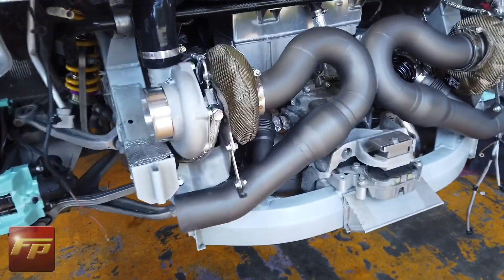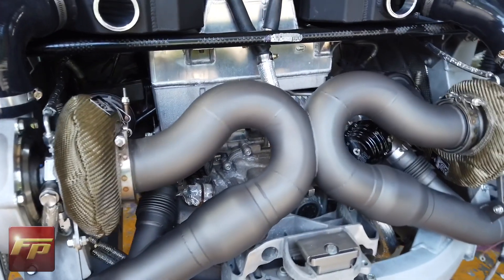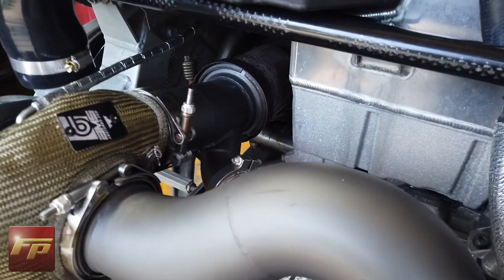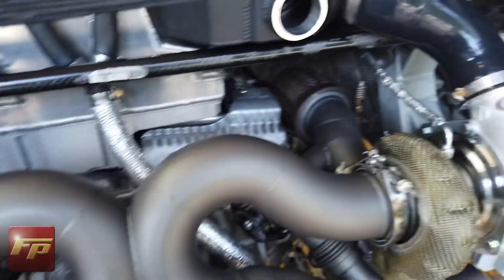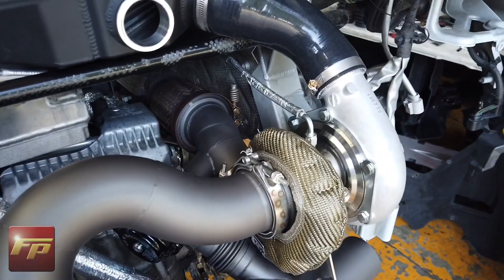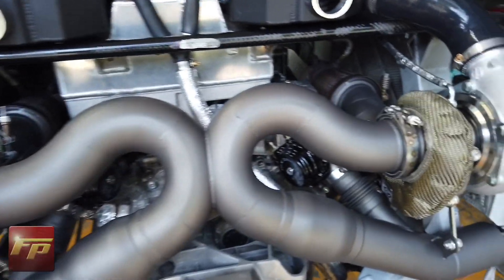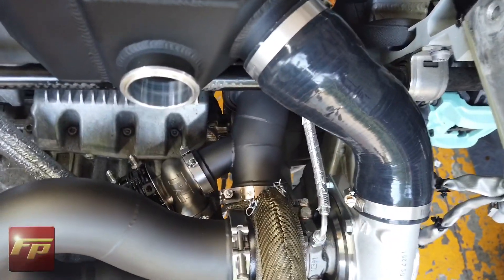The exhaust system is fully installed. We got the wastegates oriented — we had to adjust a few things from when we originally installed the adapter pipe from the exhaust header to the turbocharger on both sides. We ended up re-loosening everything, adjusting the turbo blankets, and making sure everything was clocked absolutely perfectly. This is all kind of a big jigsaw puzzle and you have to get it to fit in exactly the right way, and it all falls right into place once you've got it all lined up.